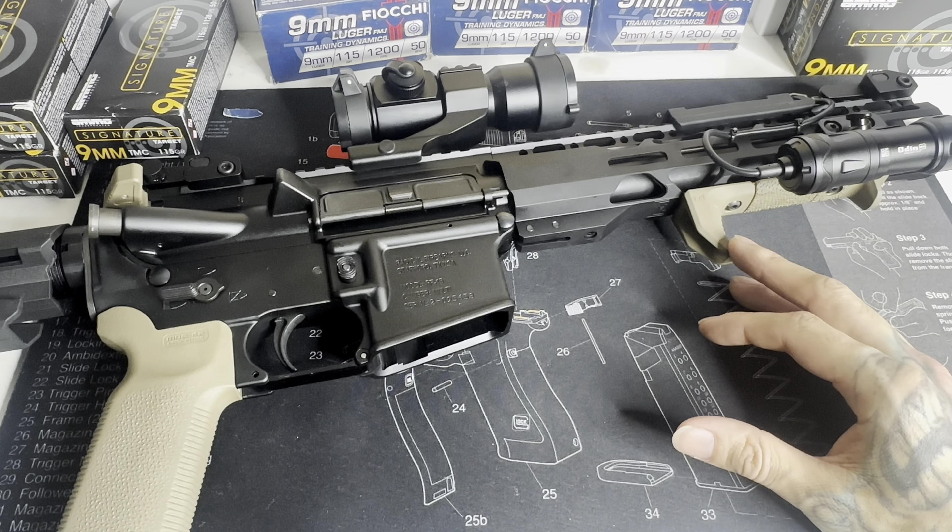As far as the attachments go, this build probably cost me well under a thousand dollars. The gun itself was about 400 bucks — it didn't come with any attachments; everything you see on it, I put on. The brace was probably the most expensive thing I bought for it — it ran me about $200. The flip-up sights and the optic are the same brand: Tacticon. The optic works great with those flip-up sights. I actually found those on Amazon.